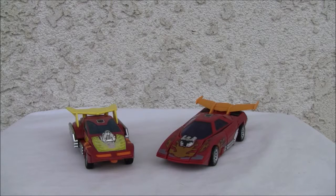Konnichiwa YouTubers, it's Redstock straight from Point Mugu, California. Today we're going to do a video review of Transformers Robots in Disguise Hot Rod. This is from the Universe Classics line. Let's take a look.